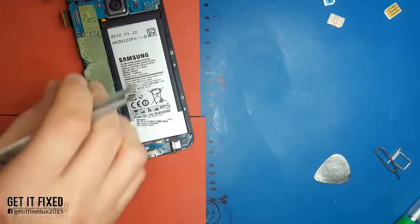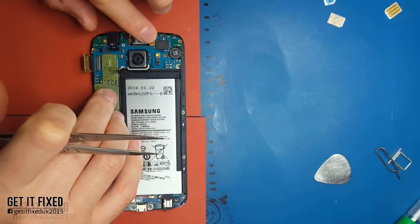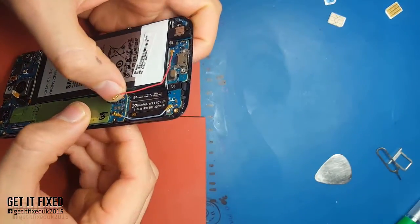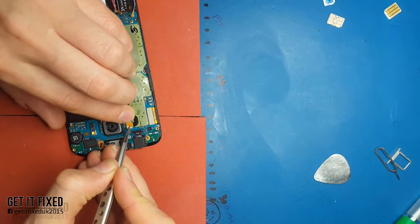Make sure you connect the aerial cables back. One thing about those two cables: if they don't click when you put them back, it means there's no proper contact and you will lose signal. Your phone might only get like two signal lines, which is not what you want.